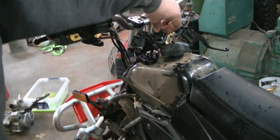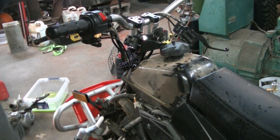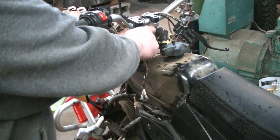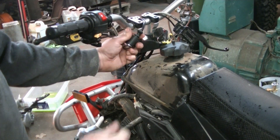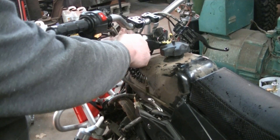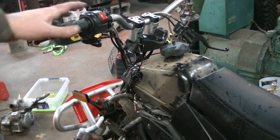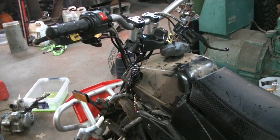I'm going to go ahead and turn the key on. You can see we're in neutral and I have the brake locked on. I'll go ahead and start it. Now I'm going to go ahead and pull the kill switch — killed it instantly. I'll try it again. There we go, that's just what we need. Handlebars back on and get the front plastic installed, then get all this back together for good.